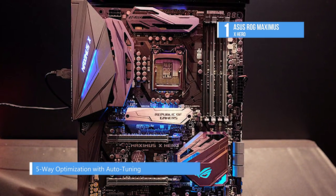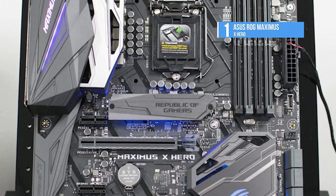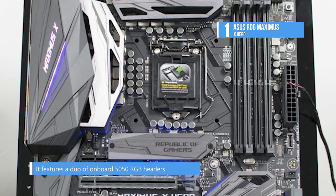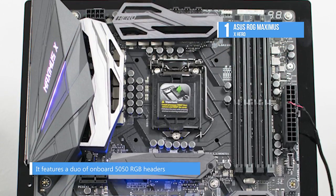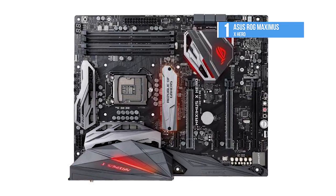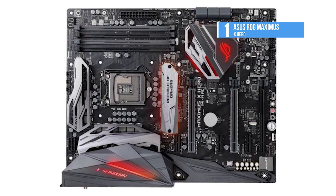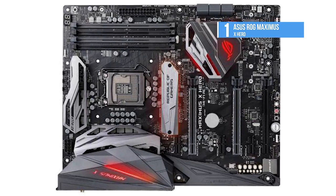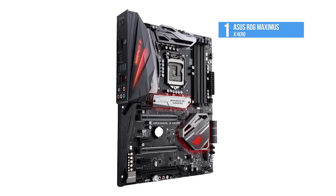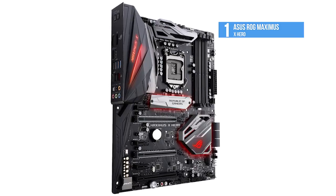The 5-way optimization dynamically optimizes essential aspects of the system, providing overclocking and cooling profiles that are tailored for your rig. ROG's Supreme FX Audio Technology delivers an exceptional 113 decibel signal-to-noise ratio on the line-in connection. There is a low dropout regulator, an ESS Sabre Hi-Fi ES9023P digital-to-analog converter, and more.